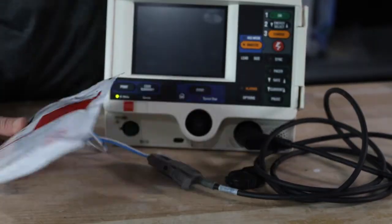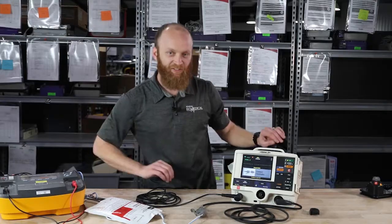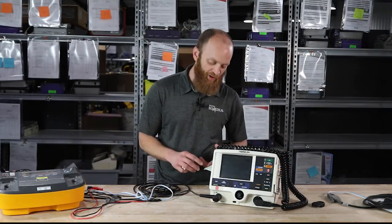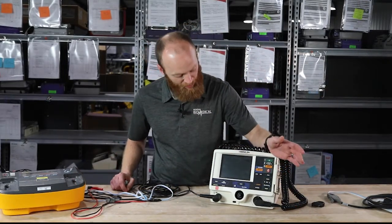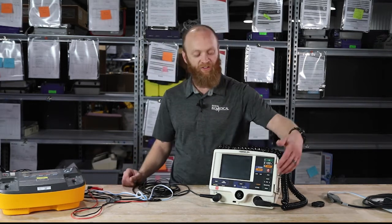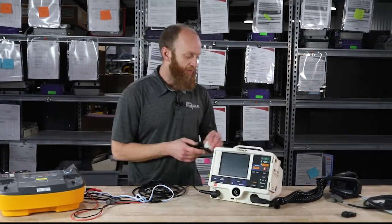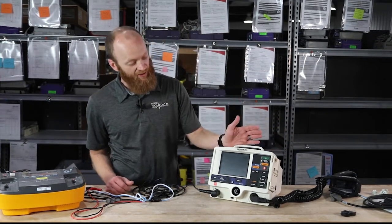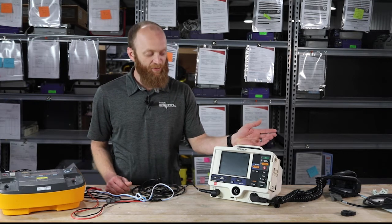They plug right into your therapy cable — sternum apex — stand clear, charge, shock. To perform the self-test with the paddles option, go to options and scroll to user test. No different than your therapy cable and test plug, but you do have to have the paddles plugged in, and you get the printout. All configurations have three-lead, five-lead, pacing, defib, and sync. You can get them without pacing.